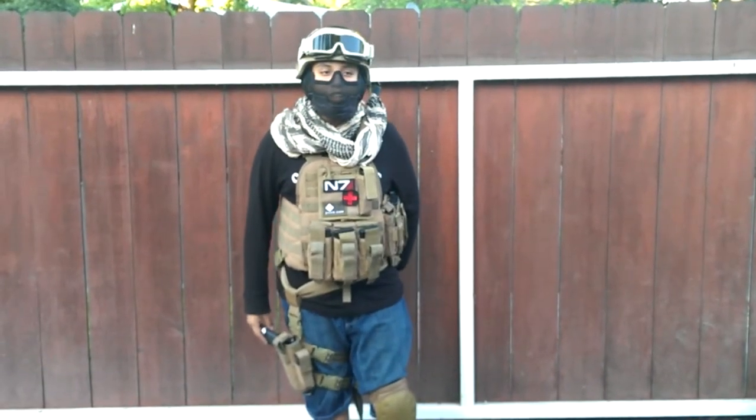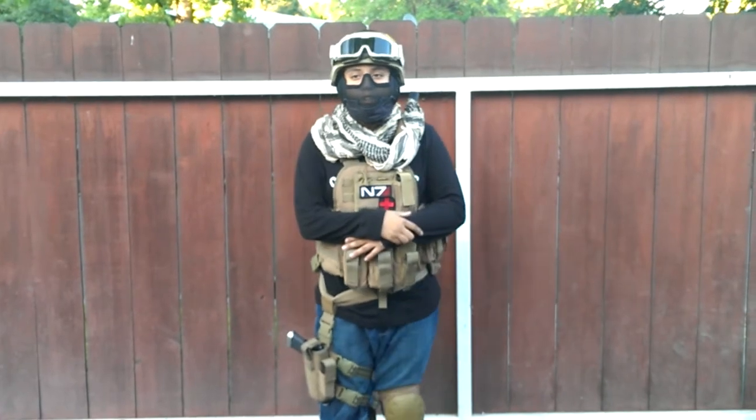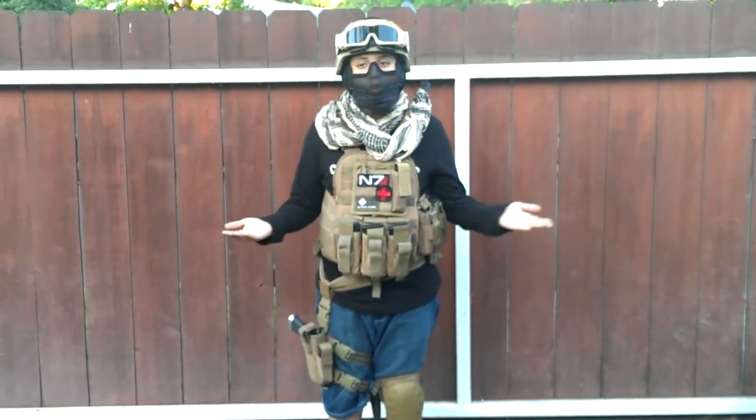It is the Airsoft here today. We're presenting a new video. This time it's of my Airsoft loadout. This is the loadout I use when I go to an Airsoft event or a game.